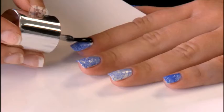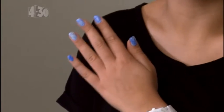Carefully remove the tape from around your nails and tidy them with a small brush and nail polish remover. Finally apply top coat to smooth it all over and you're done. I love how this look adds heaps of drama — it's perfect for a night out with friends.